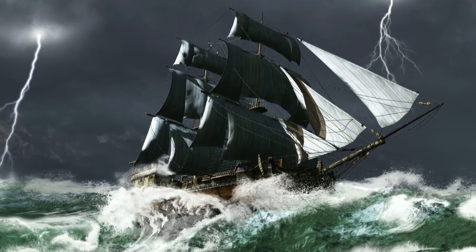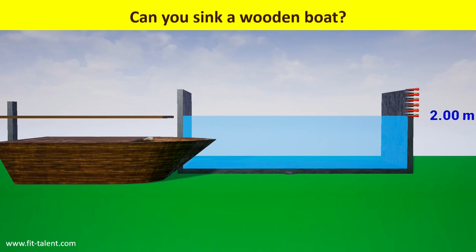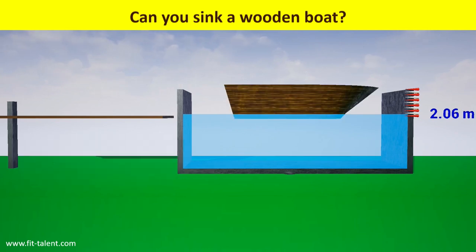Can you sink a wooden boat? We tap on the boat to move it from dock to pool. The boat floats now.